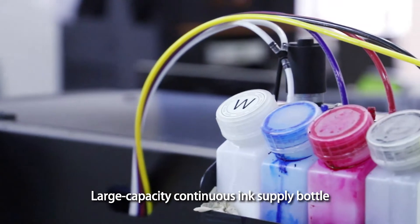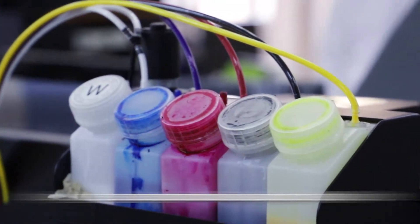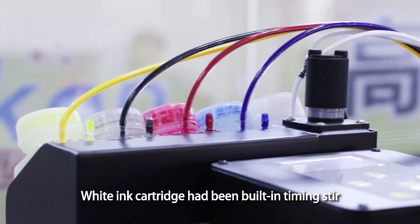Large capacity continuous ink supply bottle. White ink cartridge has a built-in timing stir function.